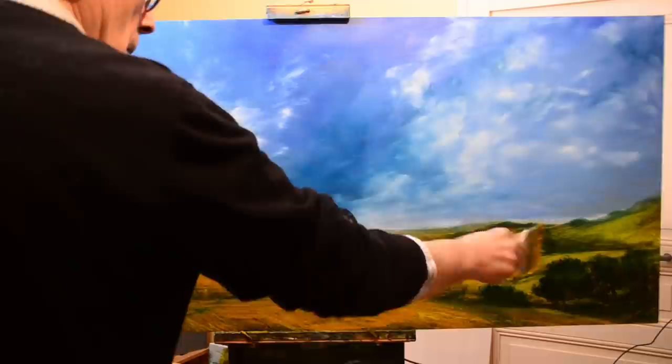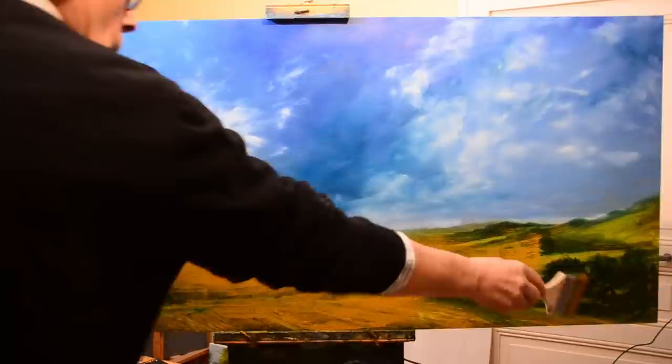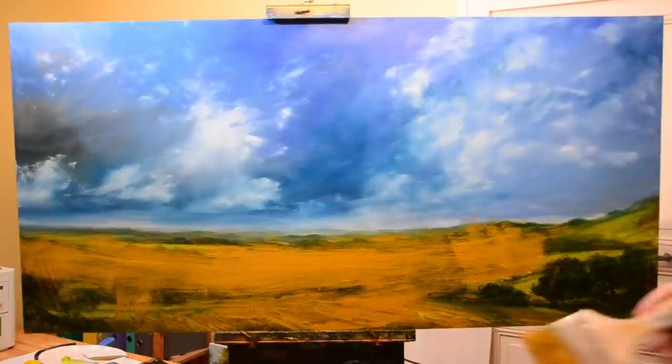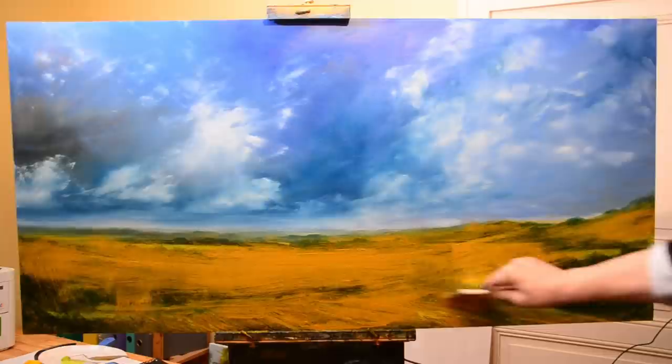Before we really get into the painting, because it's obvious what I'm doing at the moment, a few questions and answers. First thing: I use paint by Lefranc & Bourgeois, which is obviously a French make, and you can buy it online. I go to a website called Cultura in France. The site is actually in French, so some people may have trouble navigating it.